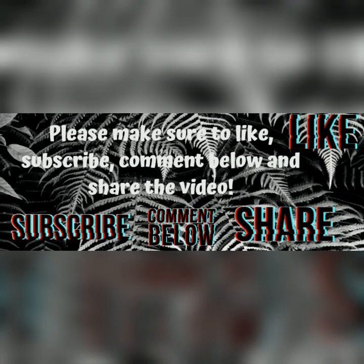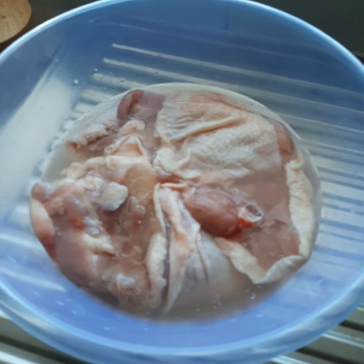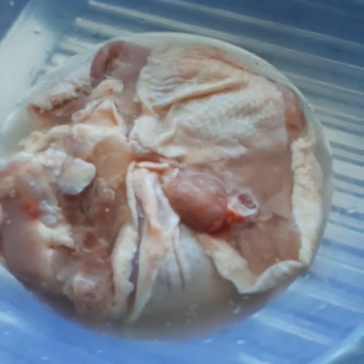Hey guys, welcome to my channel. You're watching Bin Livin' with Big B, and tonight I thought I'd cook you some beautiful dinners — some home comforts. Tonight's menu is fried chicken, creamy mashed potatoes, soft brussels sprouts smothered in a beautiful cheese sauce. So without further ado, let's get into it.